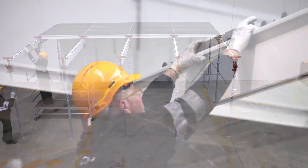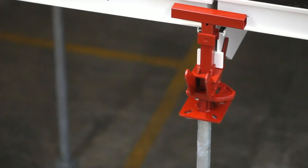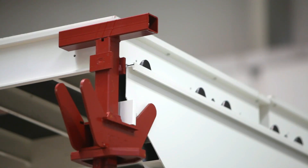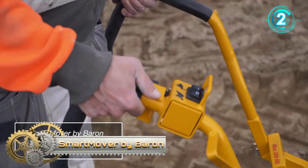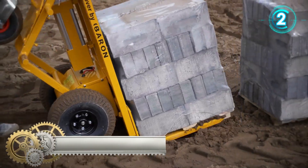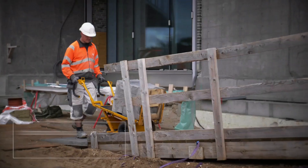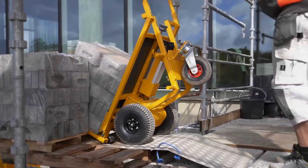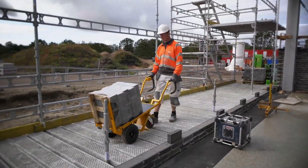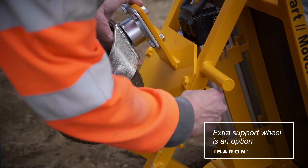The Smart Mover by Baron is an electric brick trolley and your new best friend, taking the strain out of heavy lifting and nasty twists and pulls. It is easy to navigate around construction sites even in narrow spaces, and guard bars on the handles protect your hands. The Smart Mover copes well with slopes of up to 20 percent and loads of up to 280 kilograms.